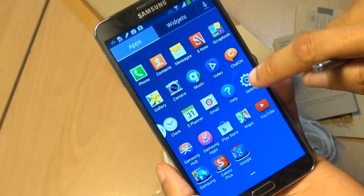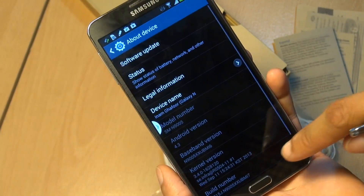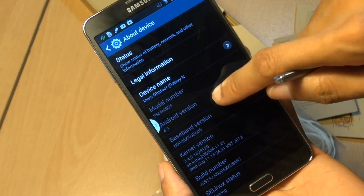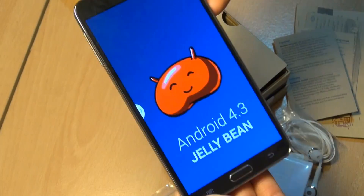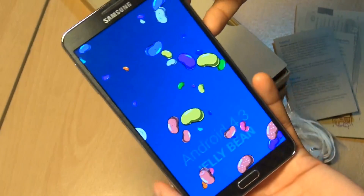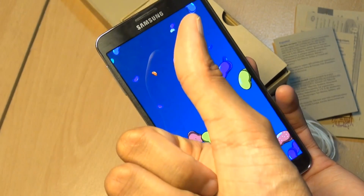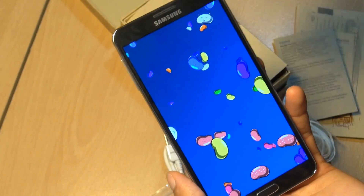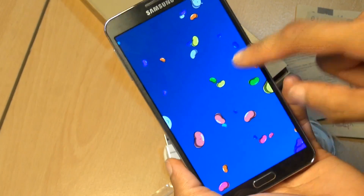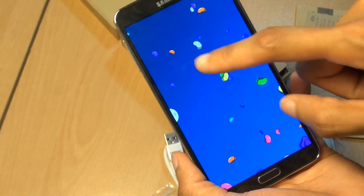Let's go to the application drawer and into settings, general tab, down to about device. You can see the model number there and Android version 4.3 Jelly Bean out of the box. And this has been the unboxing for the Samsung Galaxy Note 3 here in the UK. Any comments or questions, hit them up in the comment section below. Give us a thumbs up if you like the video, hit subscribe if you haven't already done so — it doesn't cost you a penny. Thanks for watching, have a wicked day, and we'll see you next time.